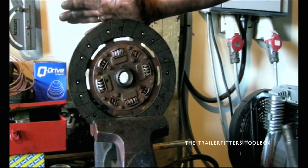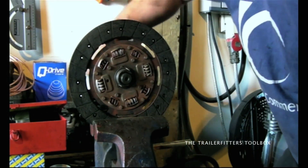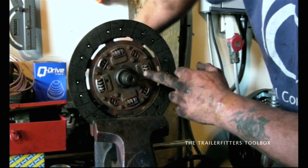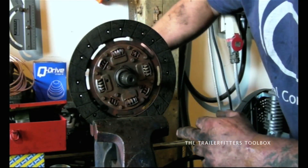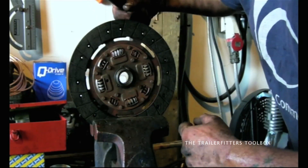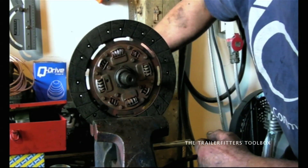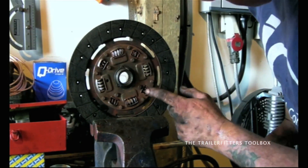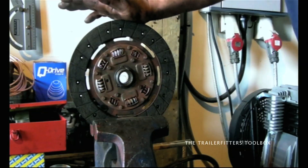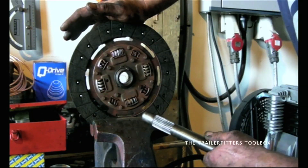Here's the clutch plate — you have your springs in here. What that does is, as the vehicle takes up its drive, it absorbs and cushions it. If you look at the centre here, this is the input shaft to the gearbox — you can see the amount of movement there. That should have a little bit of cushion. There are no broken springs apparent, but you can hear them rattling. As I explained earlier, that could be mistaken for a bearing in the gearbox going. That's something to be aware of.